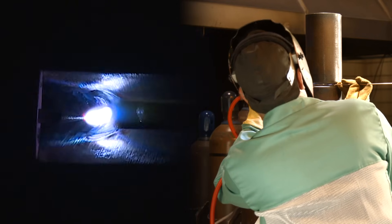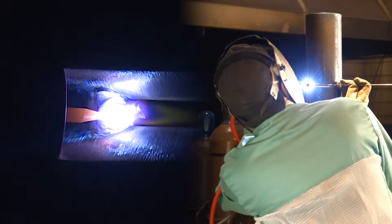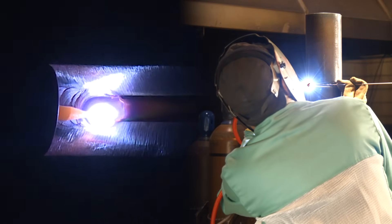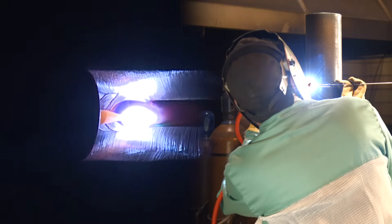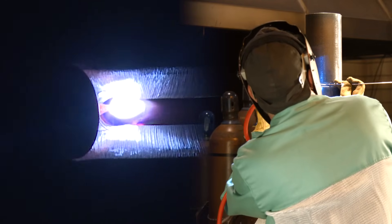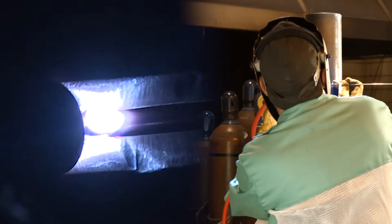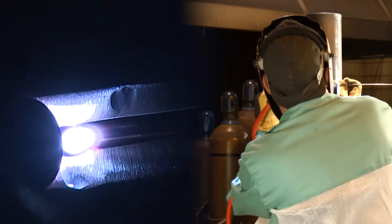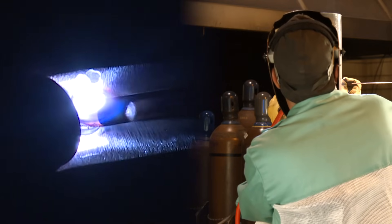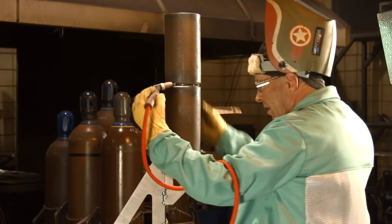Here we go. I'm going to let the cameraman get repositioned and he's going to shoot from the inside now.